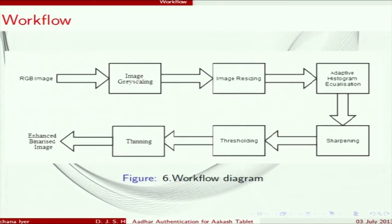After grayscaling, the image is cropped to remove the background so that only the fingerprint is processed. After that, the image is resized to get a clearer image. Then adaptive histogram equalization is done, which spreads out the contrast so that the clarity of the image is increased. After that, sharpening is done.